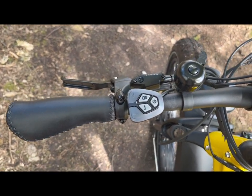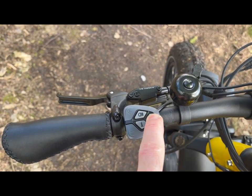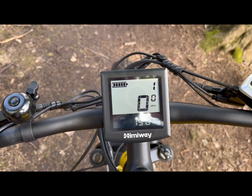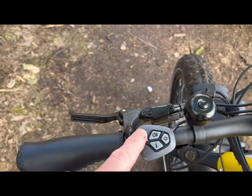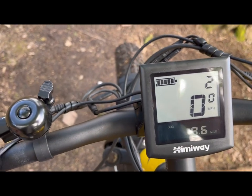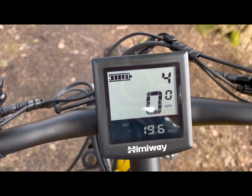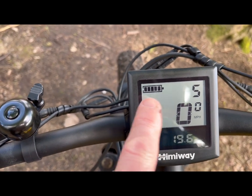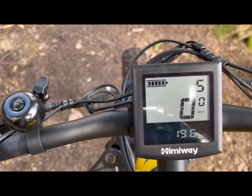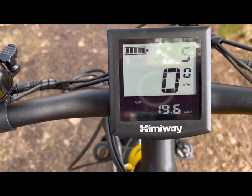On the handlebars, you've got the controls for the motor. You've got the power-on button, which you just need to press and hold, and then on the display the unit is powered up. You've got a simple up and down — the plus and the minus. If I press the plus here, I've gone up to level two, level three, level four, level five. The display also shows the battery level indicator for how much battery life is remaining. The trip computer is here as well, showing how many miles they've done and obviously the speed.